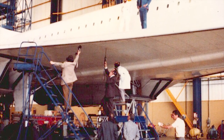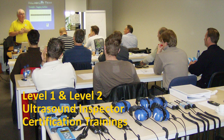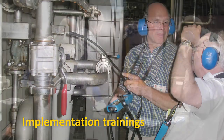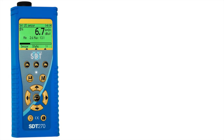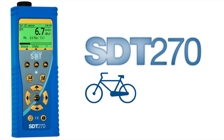Along the way, we've learned a thing or two about helping our customers get the most from their equipment. Harness the power of the new SDT-270 and UltraAnalysis Suite software by enlisting our implementation training specialists. Ultrasound is the pillar of your condition-based maintenance program, but training is the foundation. Contact us today to hear more about the SDT-270, an evolutionary ultrasonic instrument conceived to offer simplicity for those who need it while providing sophistication for those who want it.